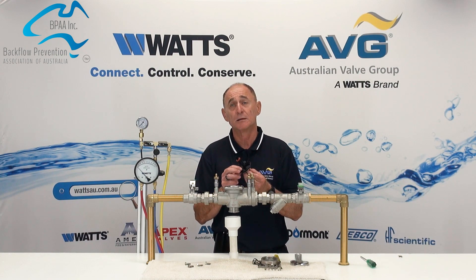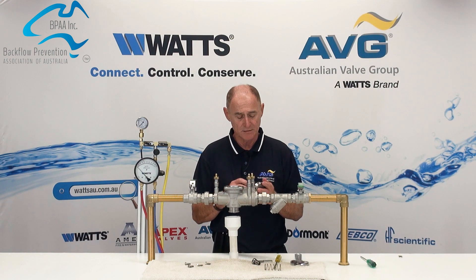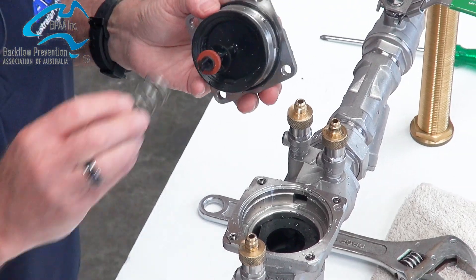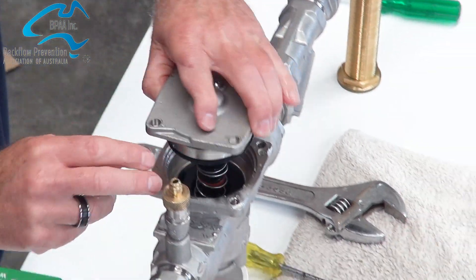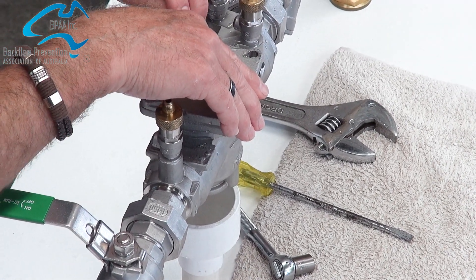Once that's all been checked and the parts replaced, grease the O-rings again, pop it back into the housing, don't forget the spring — put the spring on, pop it down there, push it back down and put the bolts back in.